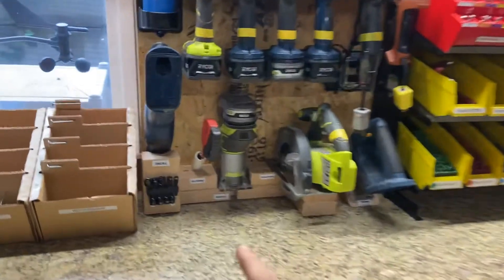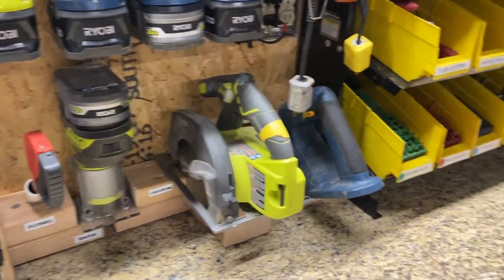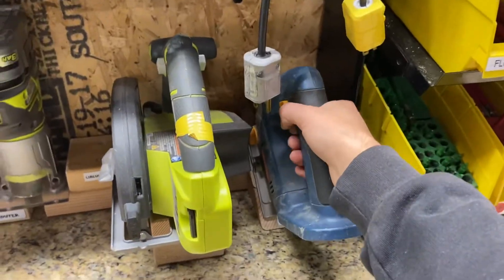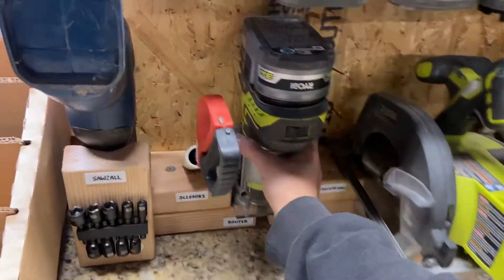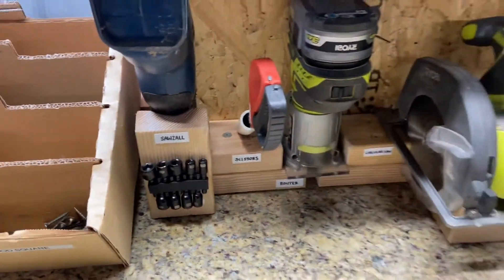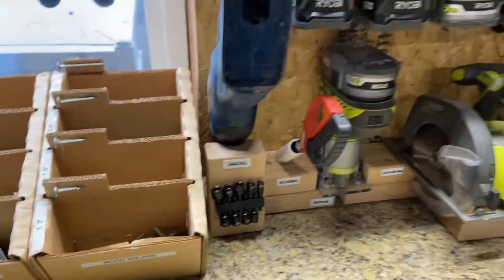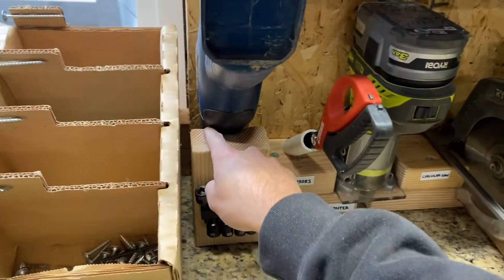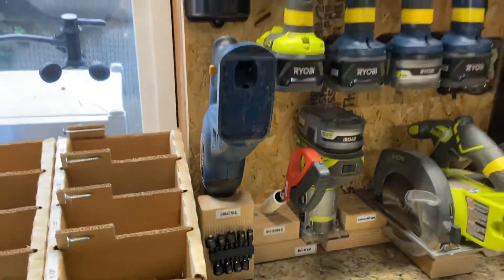So what I did was I created this simple holder out of 2x4s, and now all the handles are pointed towards the user. Everything is now grab and go — there's no struggle. You can easily grab everything and place it in there. I love the scissors right here and even the saw right here. There's a nice contour in the wood that I carved in there so it fits perfectly.